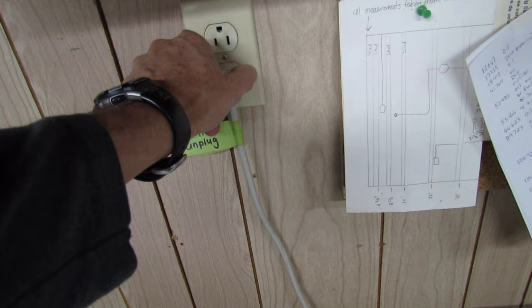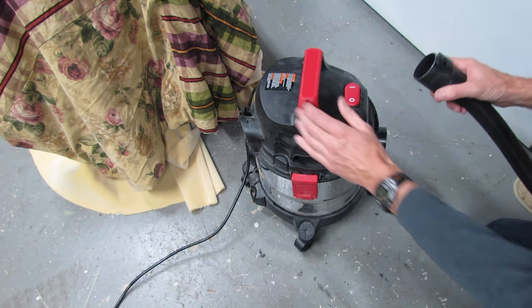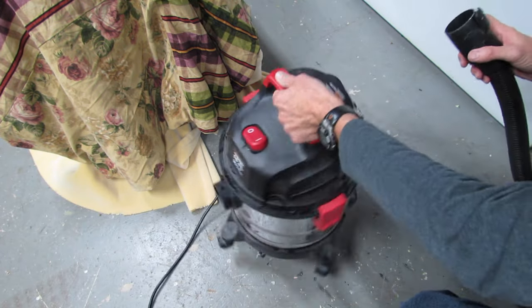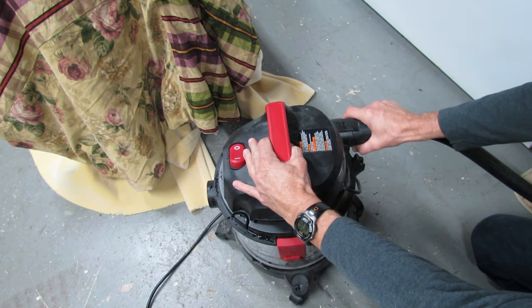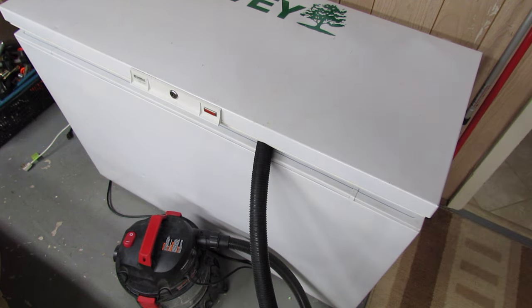Next thing you want to do is unplug your freezer. Now get your shop vac and take the hose off of the suction side of the vacuum cleaner and put it onto the blowing end of the vacuum cleaner. Now just lift the lid, put the hose in, and turn your vacuum on.